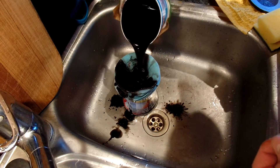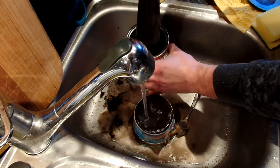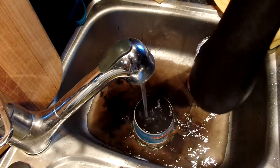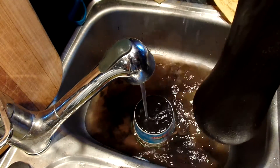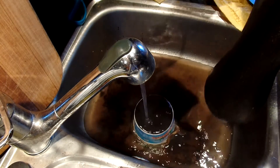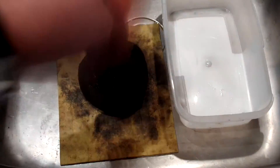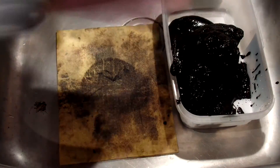After washing a few times, I filtered it again in a sock, and then dried it.